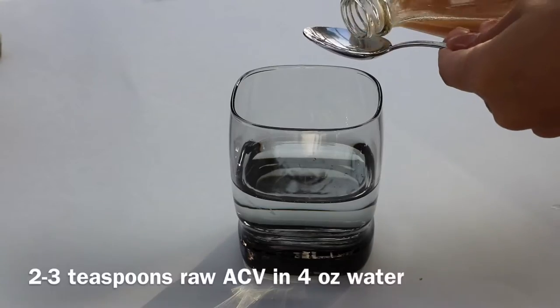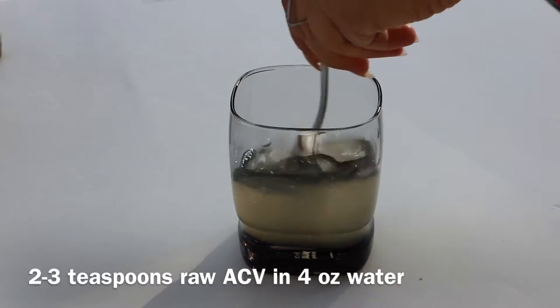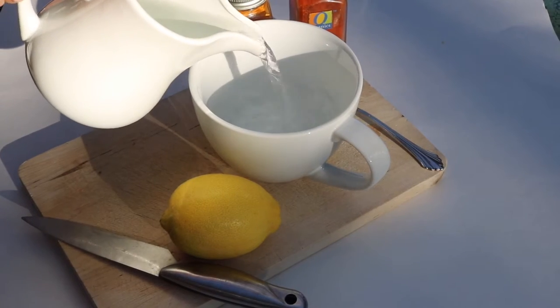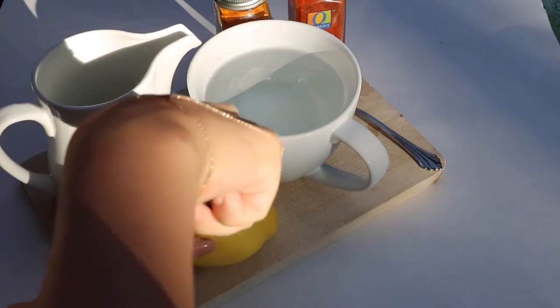I start my morning with four ounces of water and two teaspoons of apple cider vinegar, and I take that down followed by a 90 billion probiotic. I then have some hot water with lemon squeezed into it.